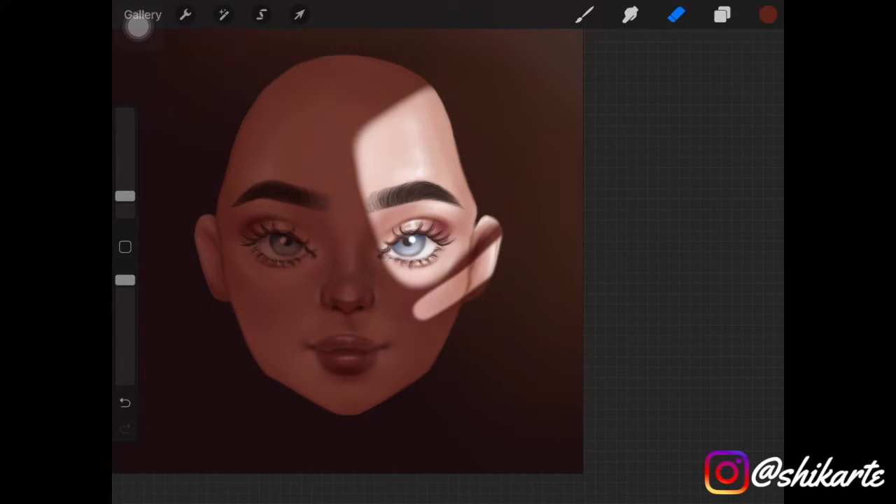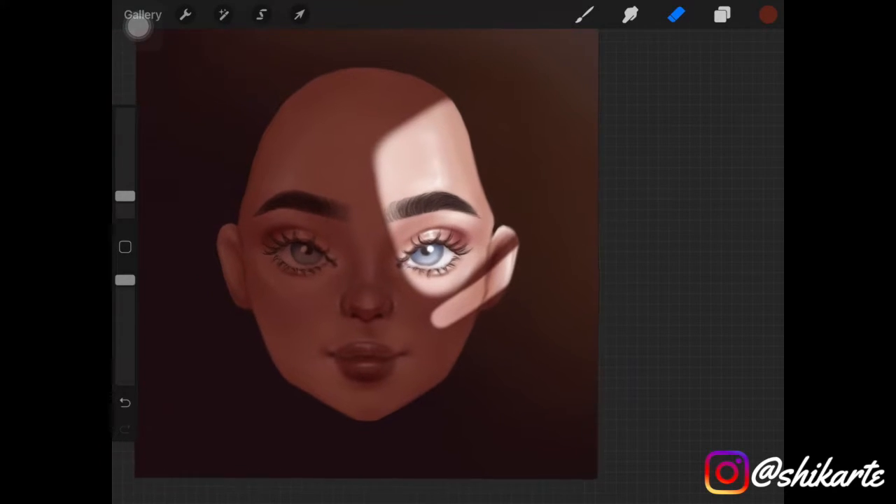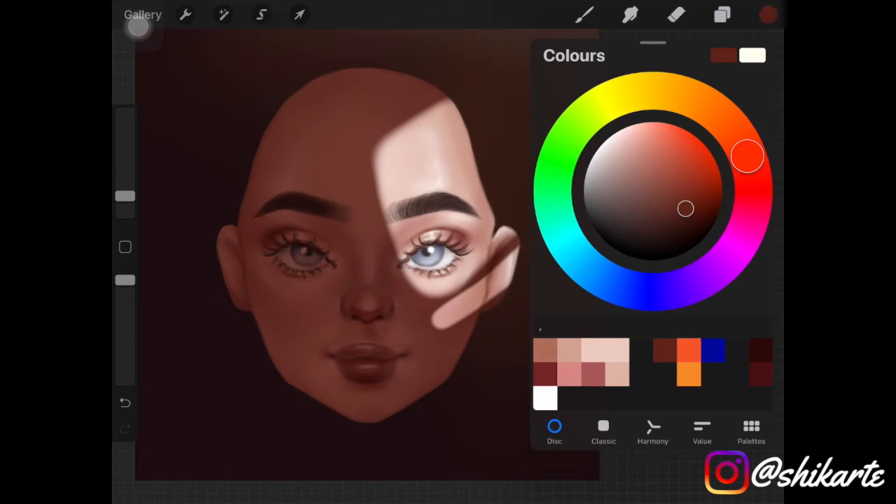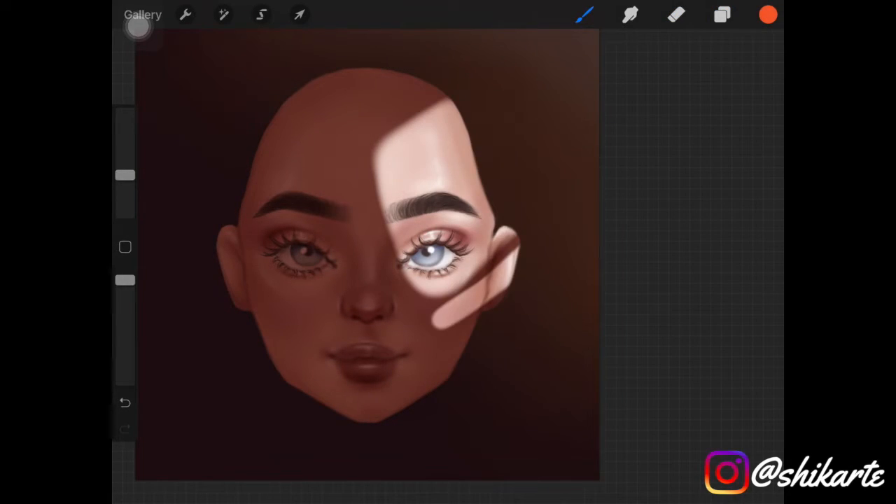Now alpha lock that layer, pick up an orange color — or some bright color, I'd suggest orange — and start adding it around the erased part using a soft airbrush, just like I'm doing here.